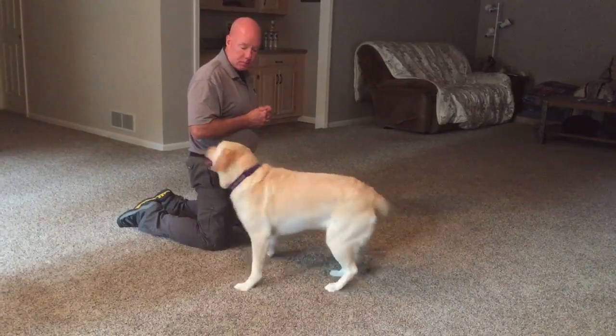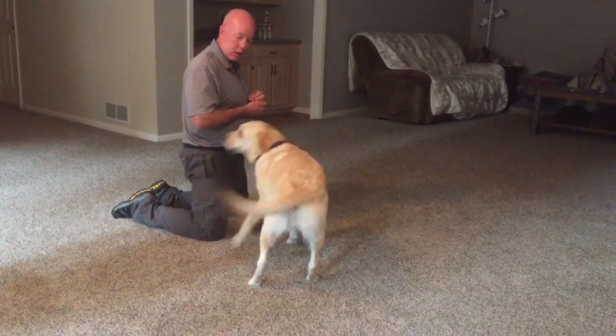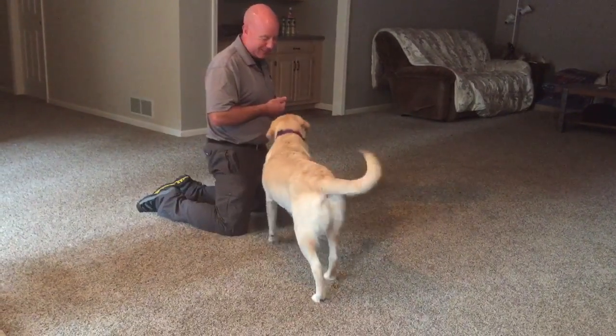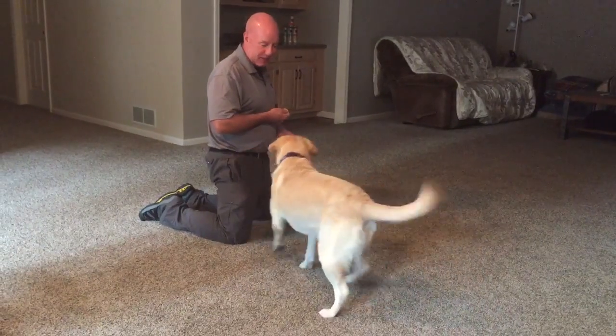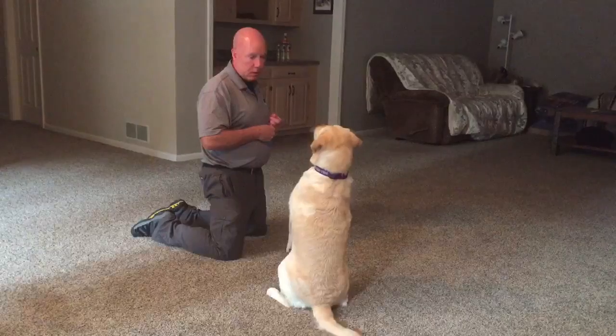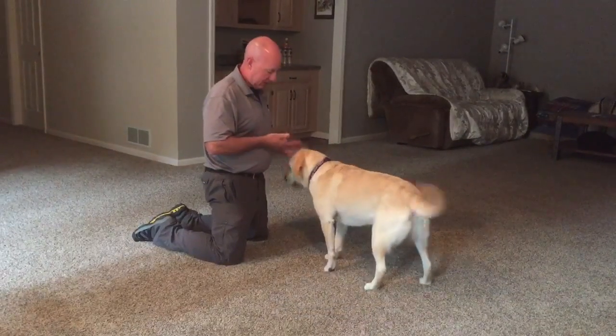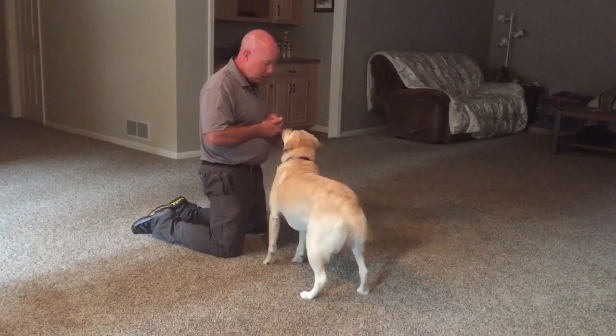Look. Yes. Look. Yes. Look. Yes. And it should be the same direction that you turn your head. Look. Yes. Look. Yes. Look. Yes.